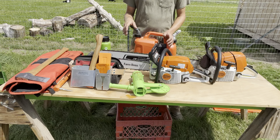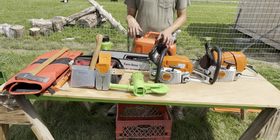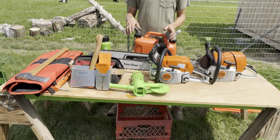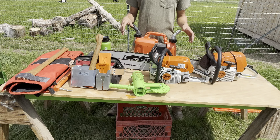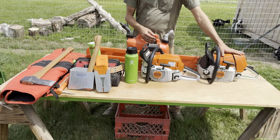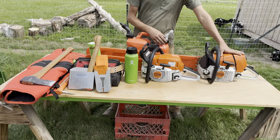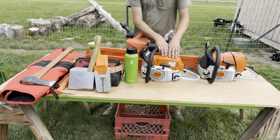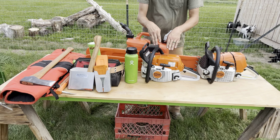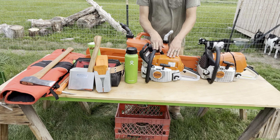Hey guys, welcome back to the channel, I'm Jesse. Today we're going to be going over what I believe is the 2022 woodcutter's guide. Stick around till the end — I got some bonus stuff I'm going to throw in. What I got here is my chainsaw, it's a MS 461, and then this is a pro saw, and this is a homeowner saw — this thing is considered, I think they call it a Farm Boss.